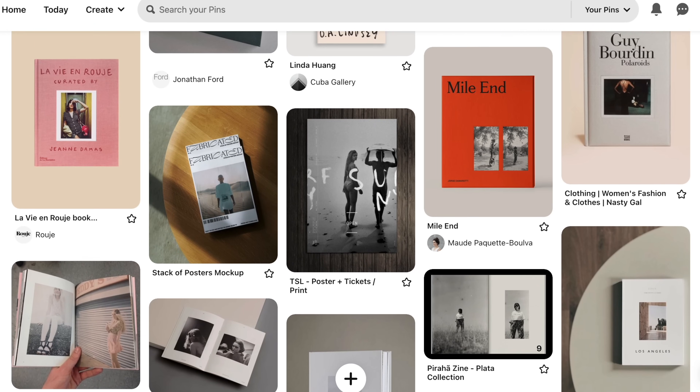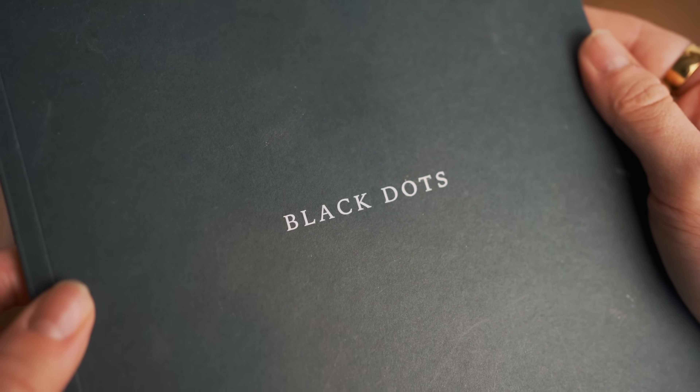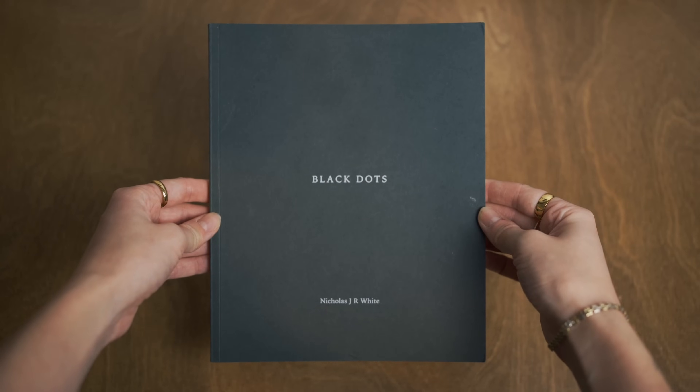When designing your own zine, the more you do yourself the cheaper it's going to be, but if you work with a graphic designer you might end up with more unique results. My goal was to make everything myself as much as I could. I created a Pinterest board with all my inspiration for the cover of the zine, since I had the interior layout but still needed to design the front and back cover. Also, if you have any photography books or zines at home, look at them, touch the paper, and see what you like — it will help you figure out what you want yours to look like. I had a photo book called 'Black Dots' by Nicholas G.R. White, which is absolutely beautiful. I really liked the size, the texture of the paper, the quality of it, and I knew I wanted my zine to look like that as much as possible.